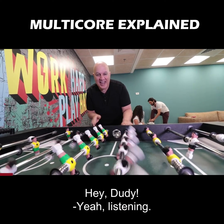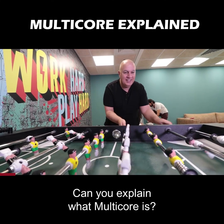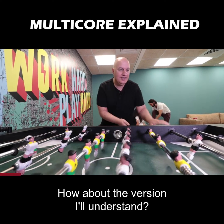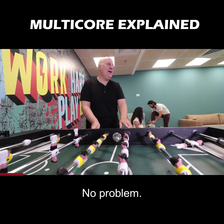Doody! Hey, Doody! Yeah, listening? Can you explain what multi-core is? Sure. Do you want the short version or the long version? How about the version I'll understand? No problem.